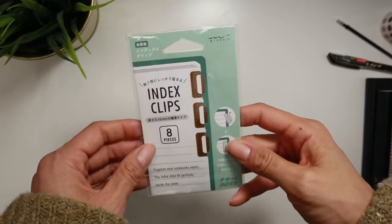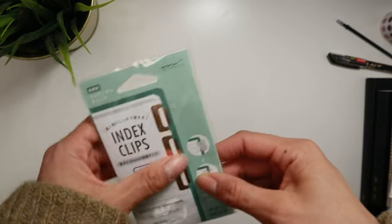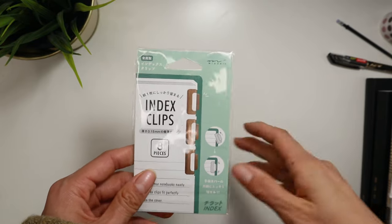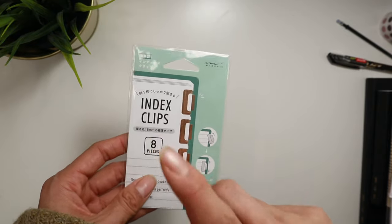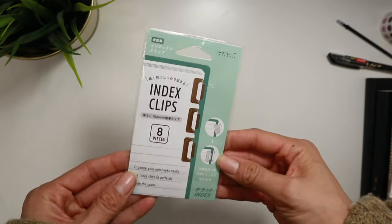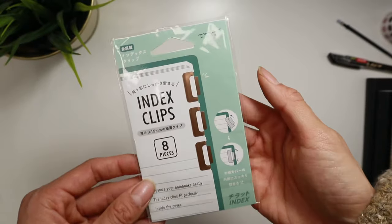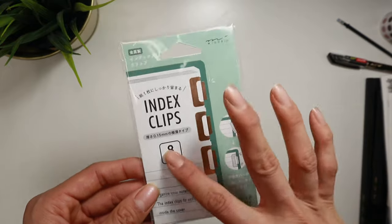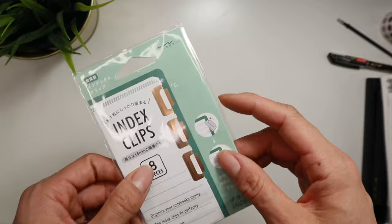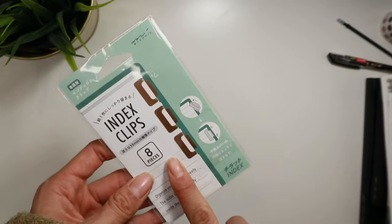The second item I found on AliExpress are these Midori Index Clips. I saw a bunch of people using these when I got into Hobonichi Weeks. I couldn't find them in Canada — a lot of products are just hard to find here — but they had the exact ones on AliExpress, which is amazing. So these aren't a dupe; they're actually the real Midori Index Clips. They are a bit more expensive — around $25 — but totally worth it because I could not find them anywhere. They work great. They have them in a bronzy gold color as well as silver, and you get eight pieces in a pack.